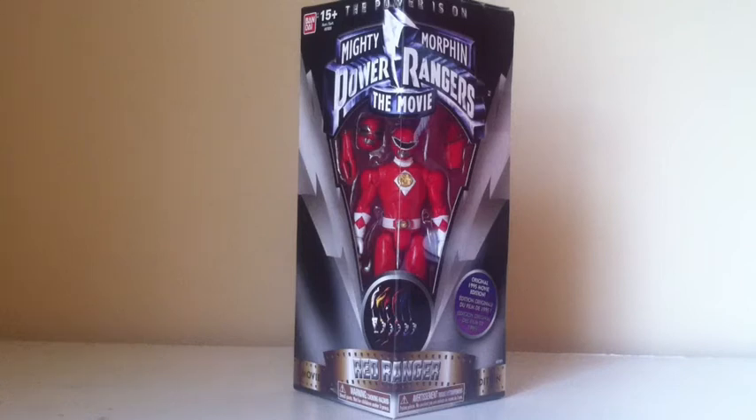Ranger Collector 62492 here, and yet again we are going to be taking a look at another figure from the Mighty Morphin Power Rangers: The Movie Legacy line. Today we're going to be looking at the Mighty Morphin Power Rangers Red Ranger.